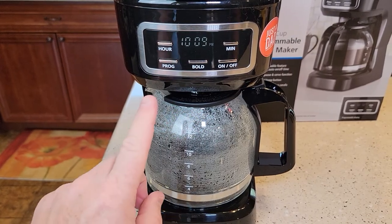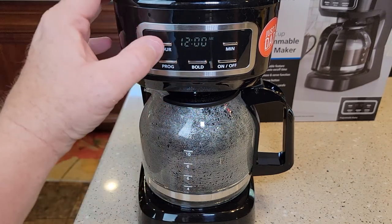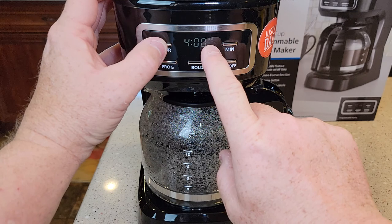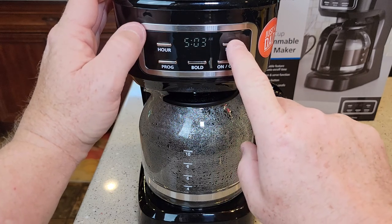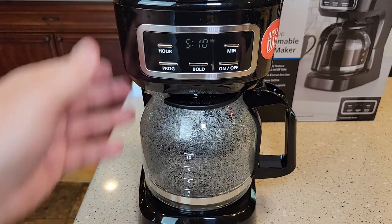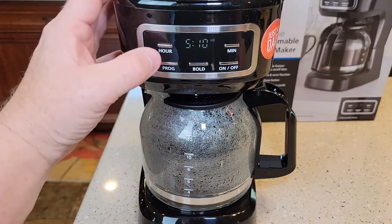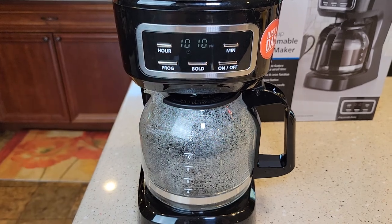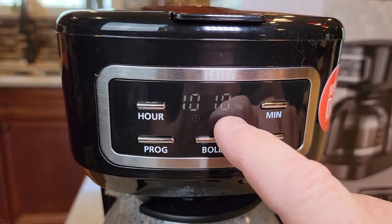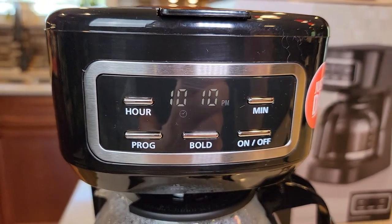Now the way you program it is, you're going to press this program button one time. It's going to change the hours. So now this is where you set the hours you want it to come on. I want it to come on at 5 — let's do 5:10. Give yourself about 10 to 15 minutes before you're ready to drink your coffee. So now we've got to do one more step — we've got to hit this program button one more time.